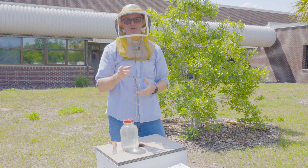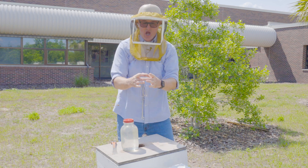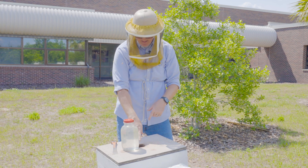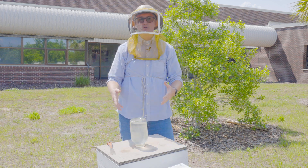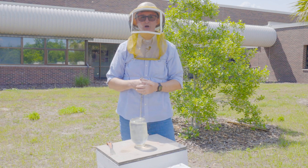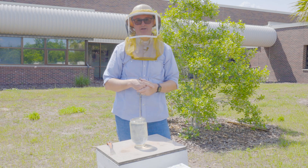One last piece of advice: don't hang the queen cage underneath the hole in the lid where the sugar water will be dripping — I've made sure the queen isn't there. In two to three days they'll release the queen, they'll immediately start taking the sugar syrup, and they'll begin building their comb. Now I have a brand new colony from a package of bees.